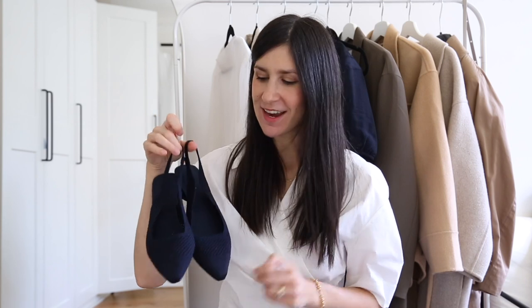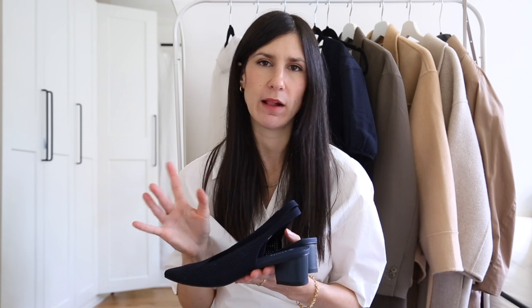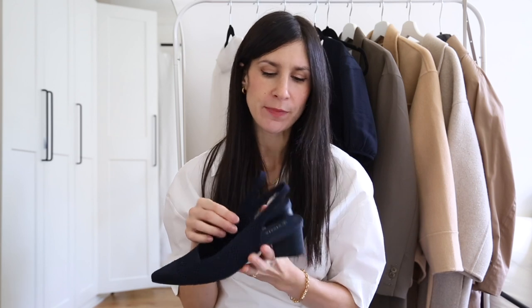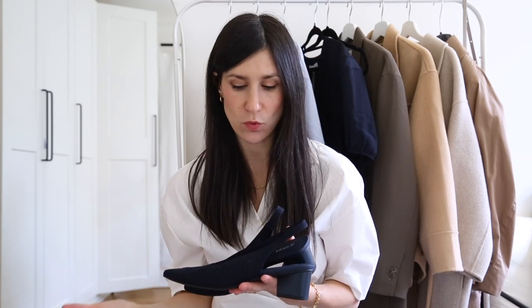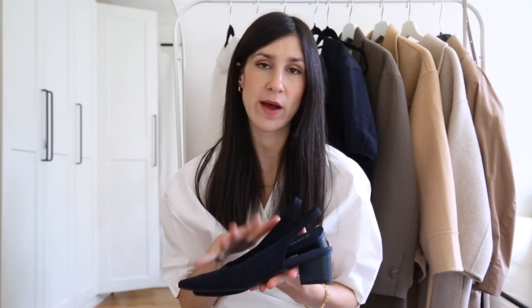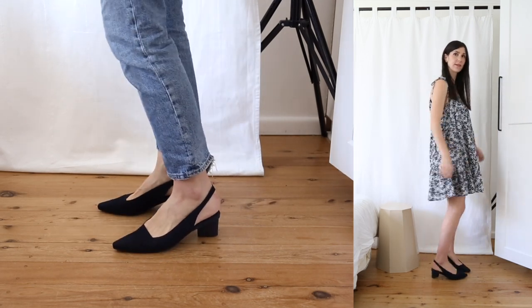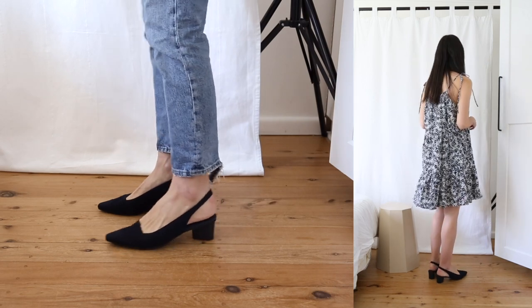These are the shoes I was most excited to unbox — the Leah Slingback Heels, and I opted for them in navy. They also come in classic black and cream. This is a richly saturated navy color and I really like navy as a great alternative to black, especially if you have a fairer complexion — it's less high contrast but still incorporates darker tones. I also love doing a full monochromatic navy look with these.